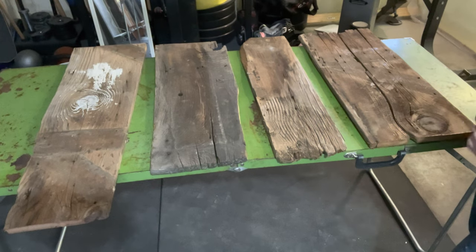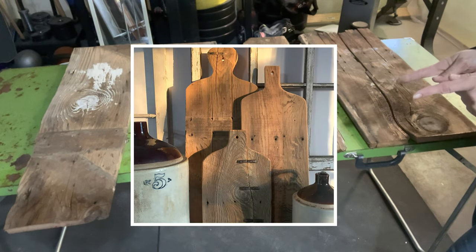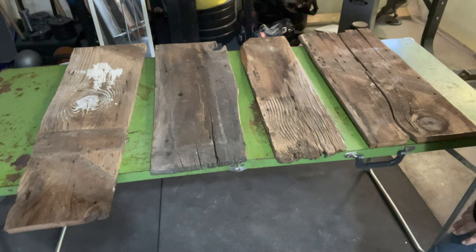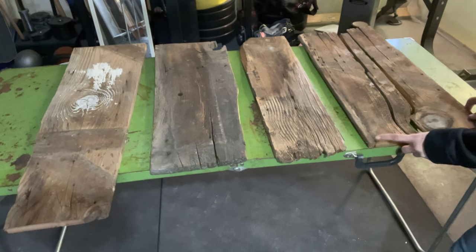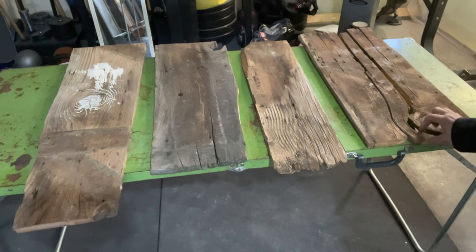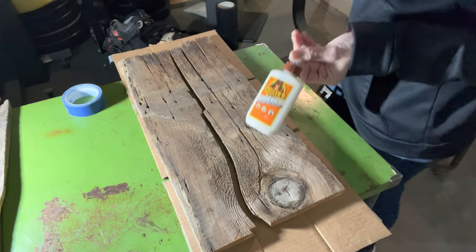I've got wood from a barn door that I had taken apart and made into some decor boards. So these were some of the pieces I had left. You can tell some of them aren't as wide, and this one is completely broken into three separate pieces. It turns out the boards that have the splits in them that I used the old metal trains on were the most popular, so I figured it was time to make a few more.